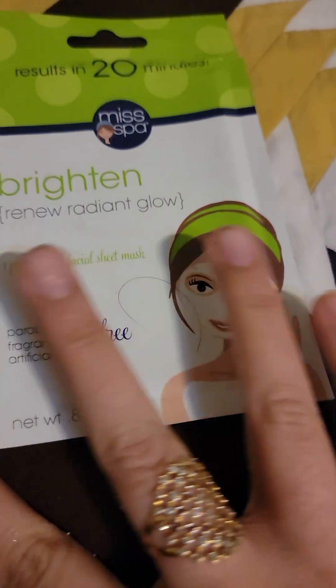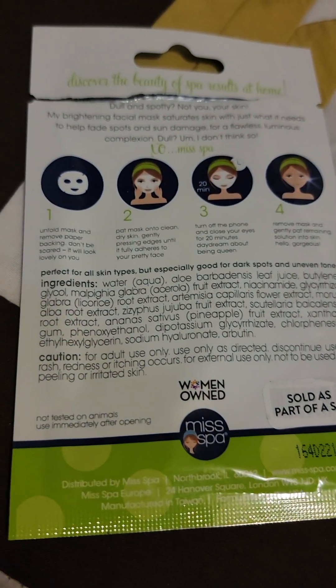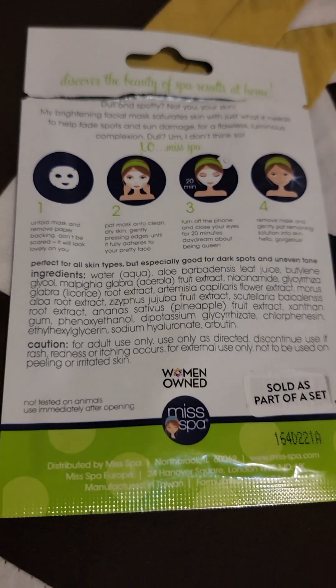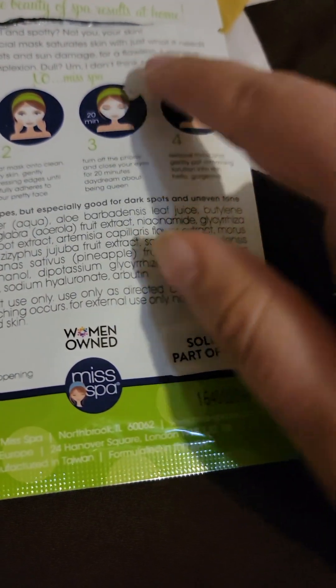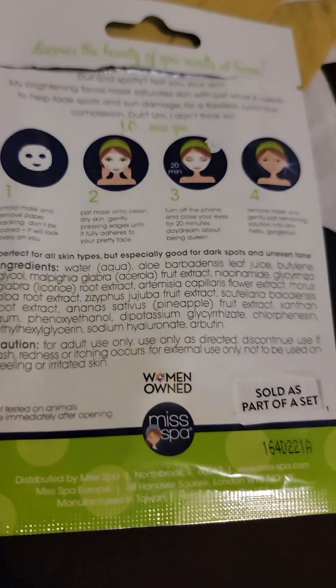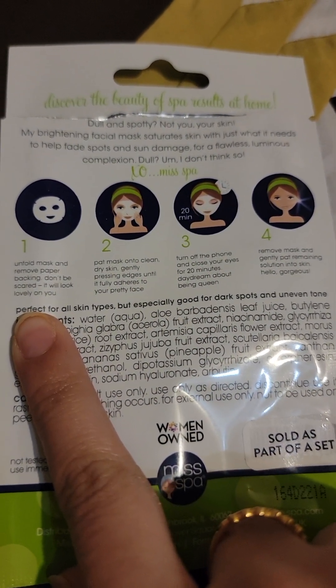This is just a plus, honestly speaking. It's a brightening facial mask that's supposed to help saturate skin with what it needs to fade spots and skin damage. I'm not sure a facial mask alone can do that, but I do feel like it brightens dull skin — that's all I'll say.